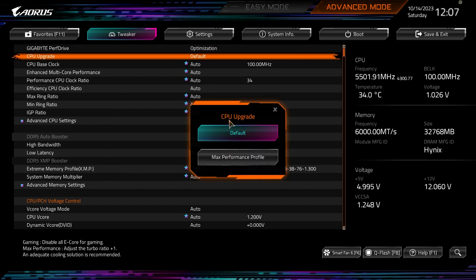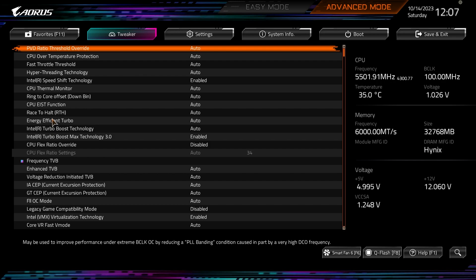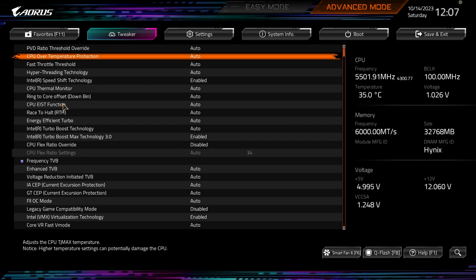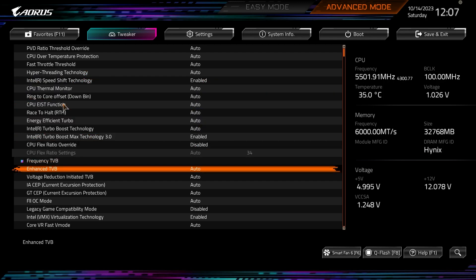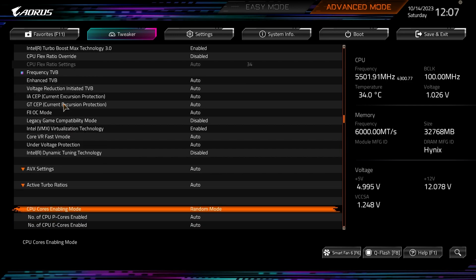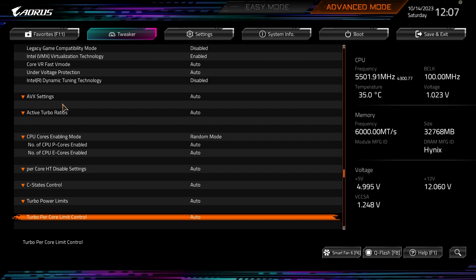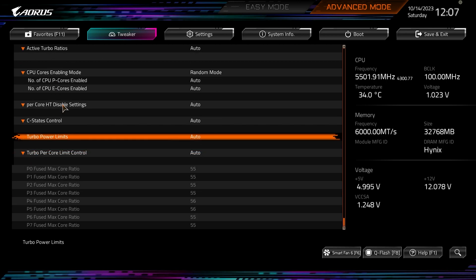CPU Upgrade can be set to max performance profile or default, and then you have all your normal settings like CPU base clock, clock ratios, and everything like that. Going into Advanced CPU Settings you have options to turn off thermal monitor, turn off Hyper-Threading, Intel Speed Shift Technology, Turbo Boost, Turbo Boost Max 3.0, AVX settings, active turbo ratios, enable or disable P-cores and E-cores, C-states, turbo power limits — everything you need for the CPU is right in here.